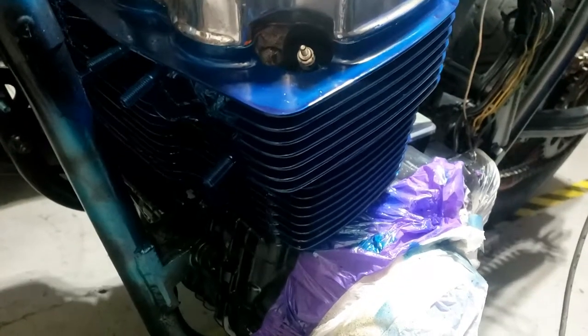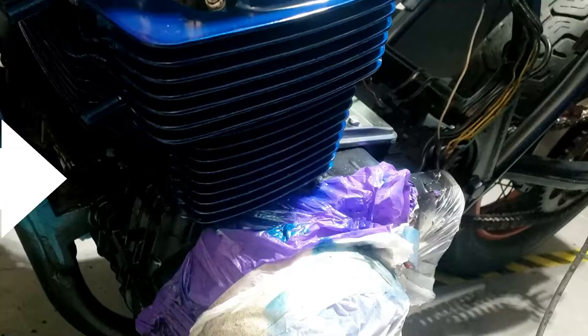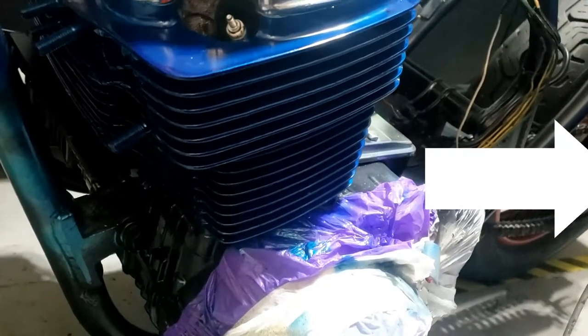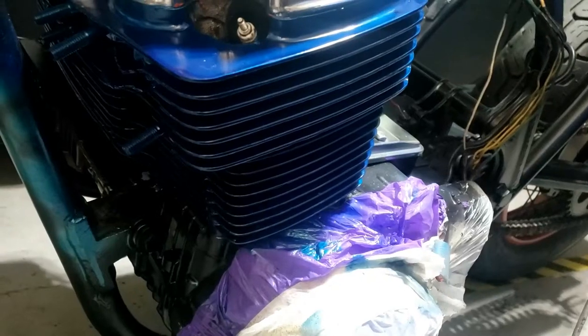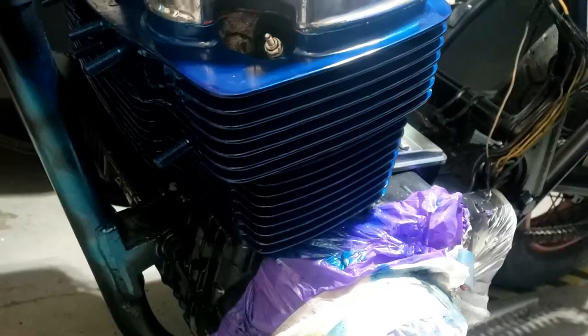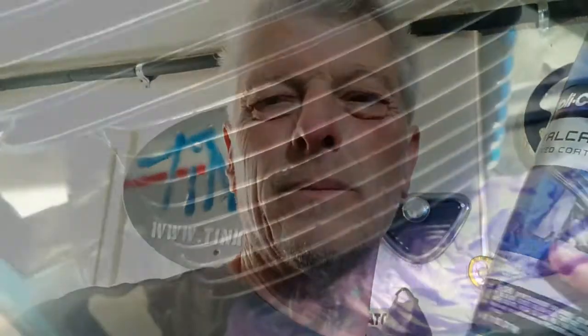Having painted the cylinder heads, I'm now going to just sand the fins on that bottom outside edge, just to get an idea of what it's going to look like, because that will be easy to remask and respray if I need to — if I don't like it — because I've got a little bit of paint left.